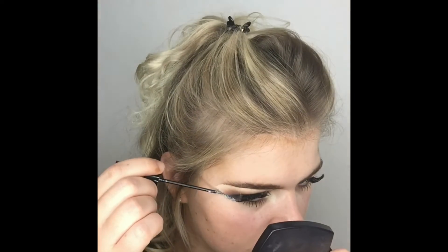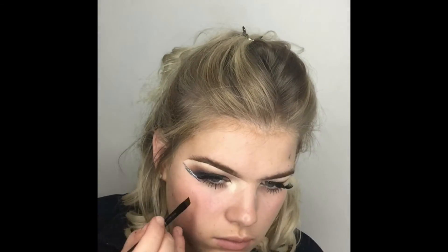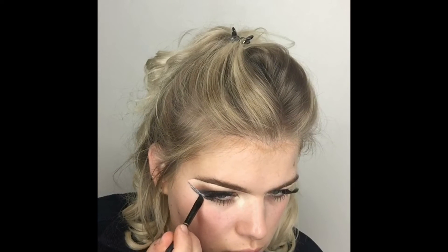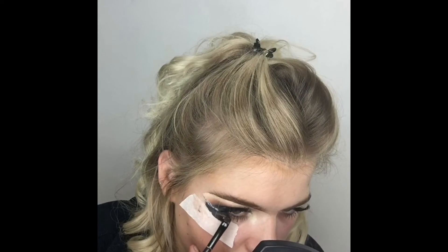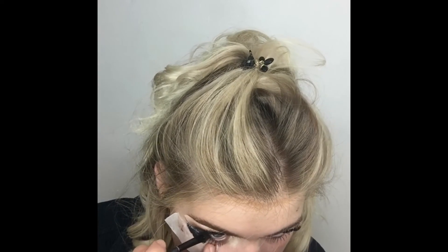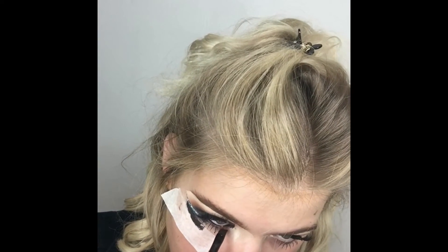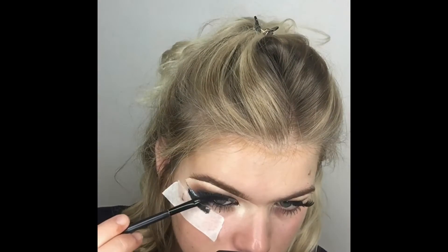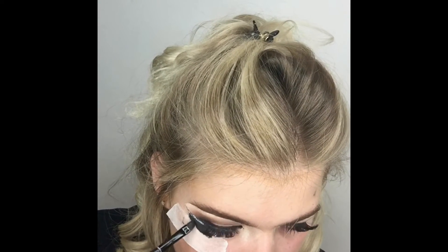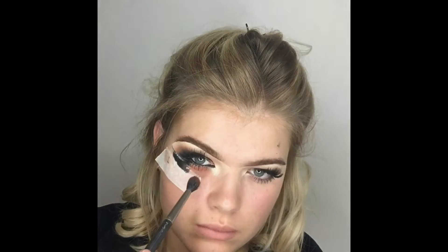Now using the Glam Crystals glitter liner — I can't remember the shade, I'll list it below. Going underneath where I peeled off the tape, then back in with the Maybelline gel liner underneath that wing to create a really nice flicked under-eye. Really packing on that gel liner. Sometimes I use concealer under my eyes as a base, but because I'm using a black shadow I get a good payoff anyway. Using the gel liner in the waterline as well — it's completely safe as long as you're careful.